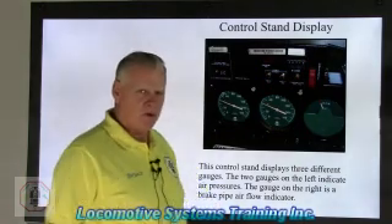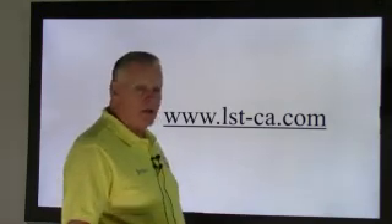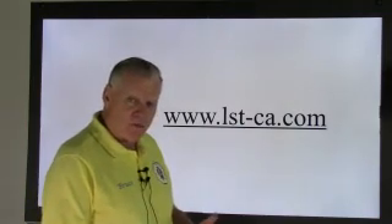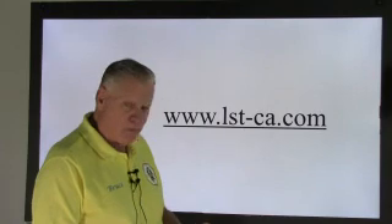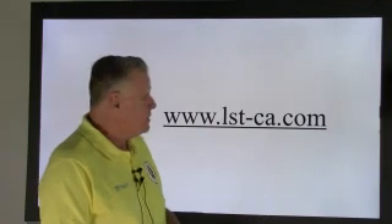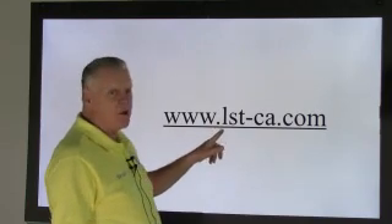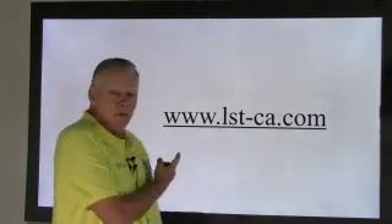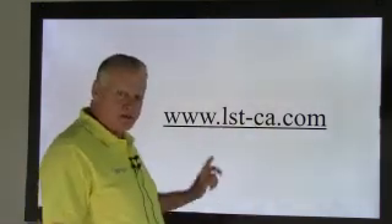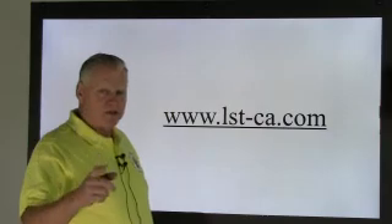A lot of information there — air brakes is fun when you think about it. We covered the 26C automatic brake valve, SA-26 independent brake valve, J relay valve, and there are still a whole bunch of other valves left in the system. Go to our website at www.lst-ca.com — that's www.lst-ca.com. Thanks for watching, and we'll see you next time. Have a safe day.